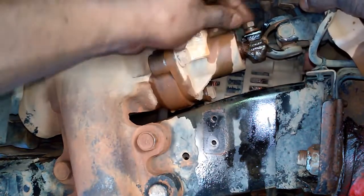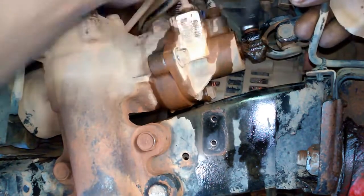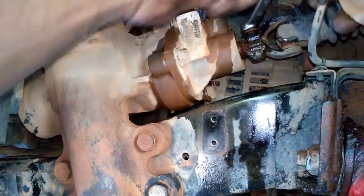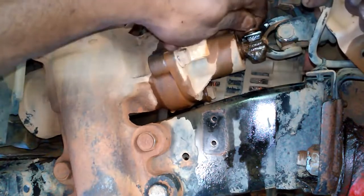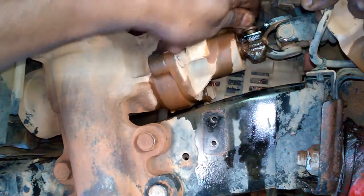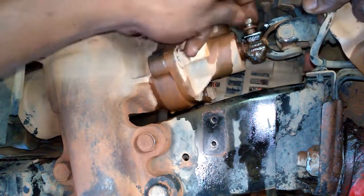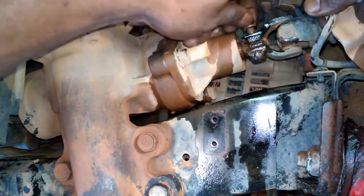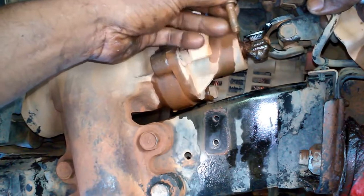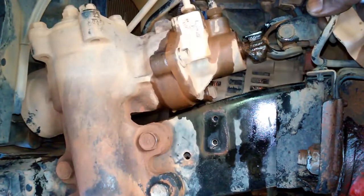This can be easy to remove if you have a socket with a long extension and a ratchet from above under the hood. This is why I always use the power lube — you can use your fingers to turn the nut instead of always needing the wrench. Notice how the threads are saturated with the lube; this is what we want. Without lubrication, the threads can destroy themselves during removal.